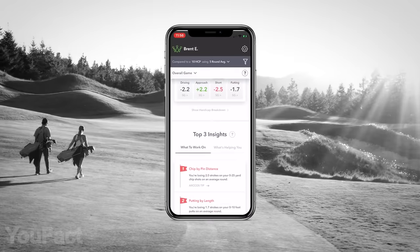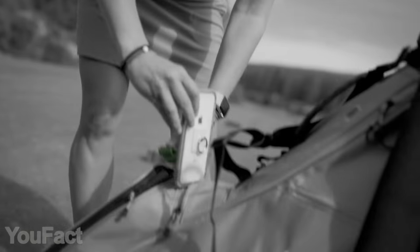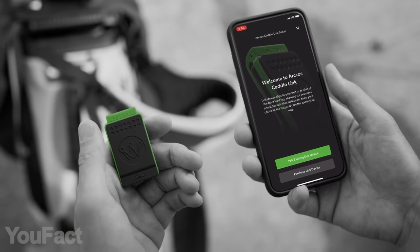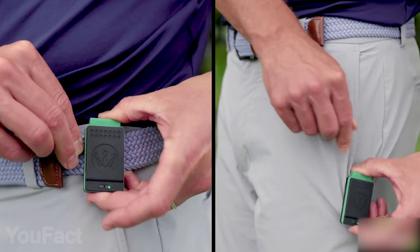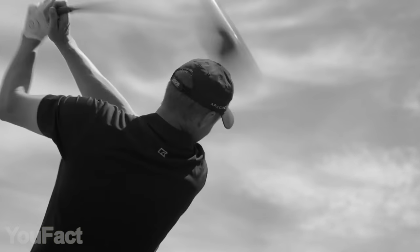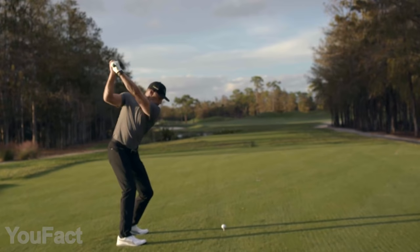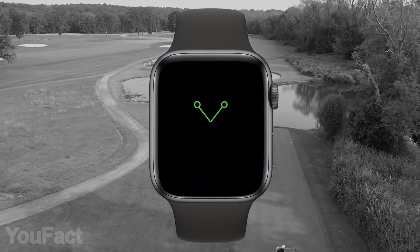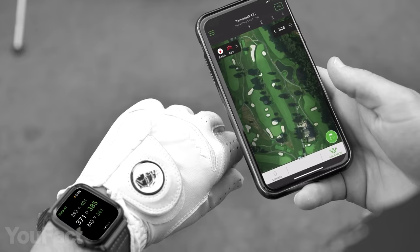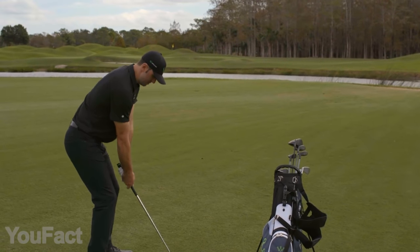All your shots and games are stored in the app, along with smart analytics and recommendations. But if you don't want to carry your phone during the game, just get this compact link device. It quickly pairs with the app and then clips on your belt or pocket. The gadget lasts up to 10 hours on one charge and it's weather-resistant. As for the sensors, the built-in battery lasts for five years. You might also download the Apple Watch app — it features broad functionality and doesn't require a phone. Your personal trainer is now right on your wrist.